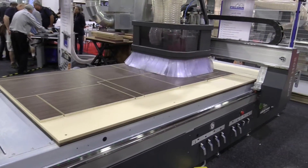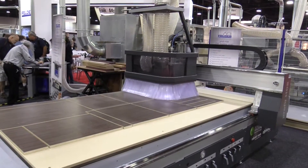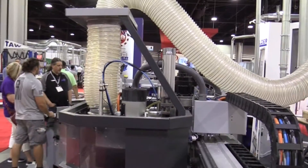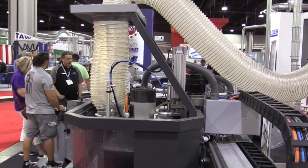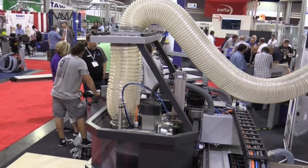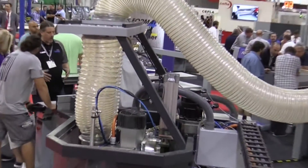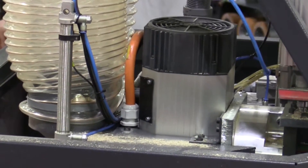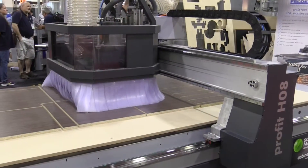The vacuum area has 8 zones to potentially increase the vacuum in a certain section if you process smaller parts or only half of a sheet, for example. The optimization uses our software to maximize yields for square pieces, round pieces, and any other pieces that need to be cut out and optimized.